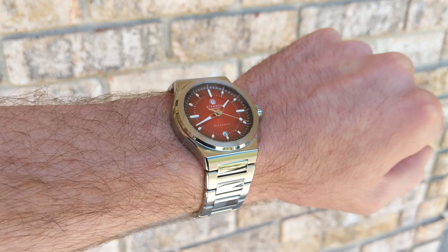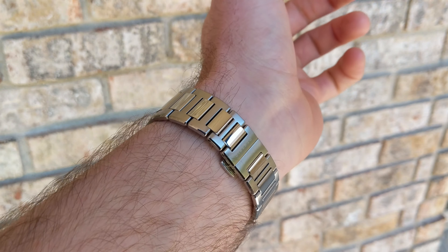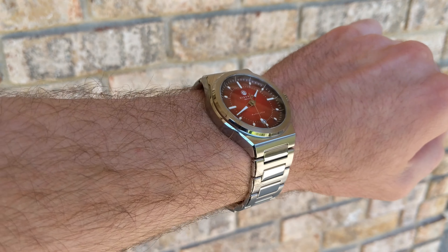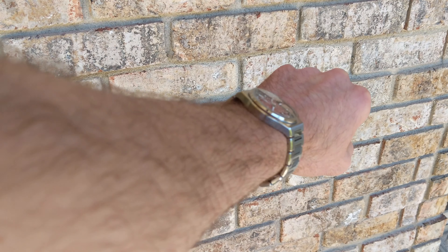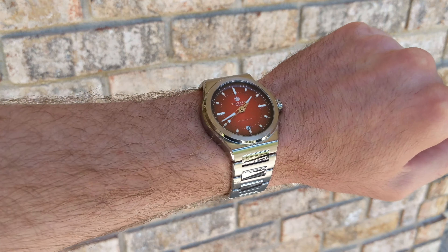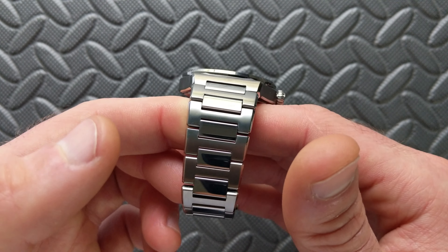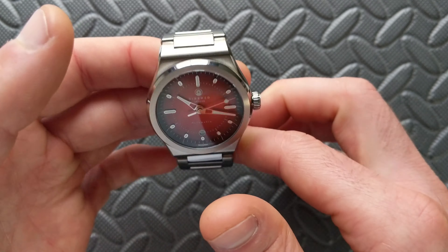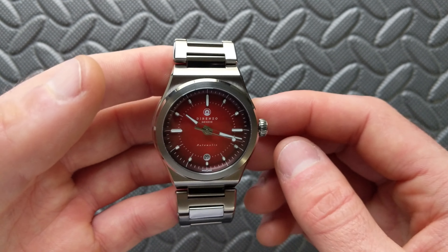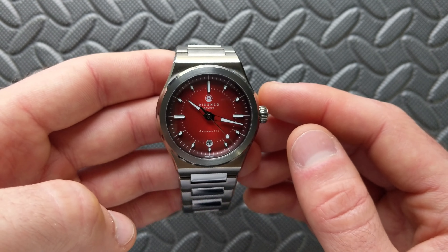The bracelet is still everything you'd expect from the prior version. It tapers from 24 millimeters down to 18 millimeters at the clasp, with a gorgeous polished inlay in an H-link brushed configuration. The bracelet articulates excellently — critical for an integrated bracelet — with no hot spots whatsoever. It contours perfectly to the wrist and just drapes fantastically. Personally, that would be my choice for wearing this watch.